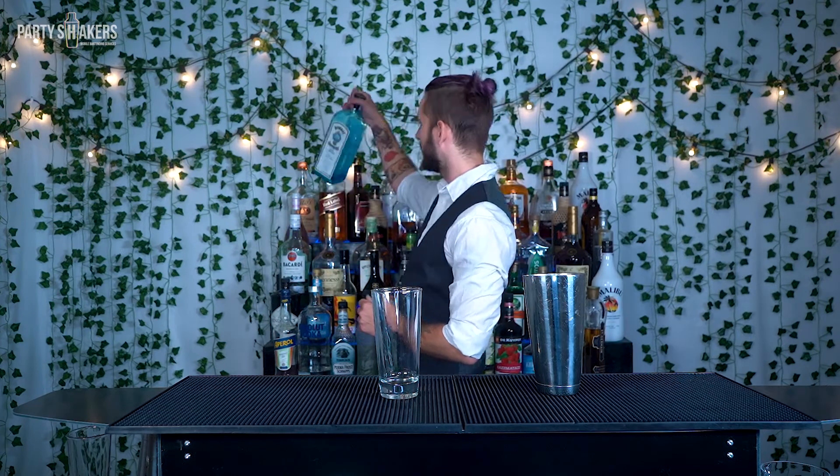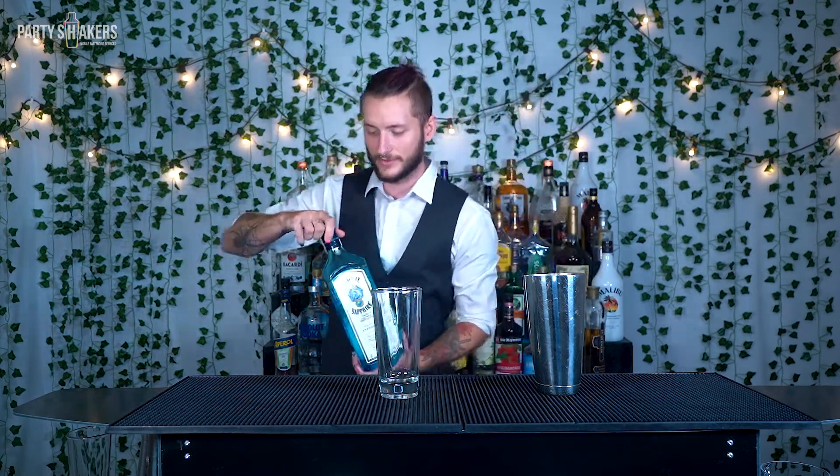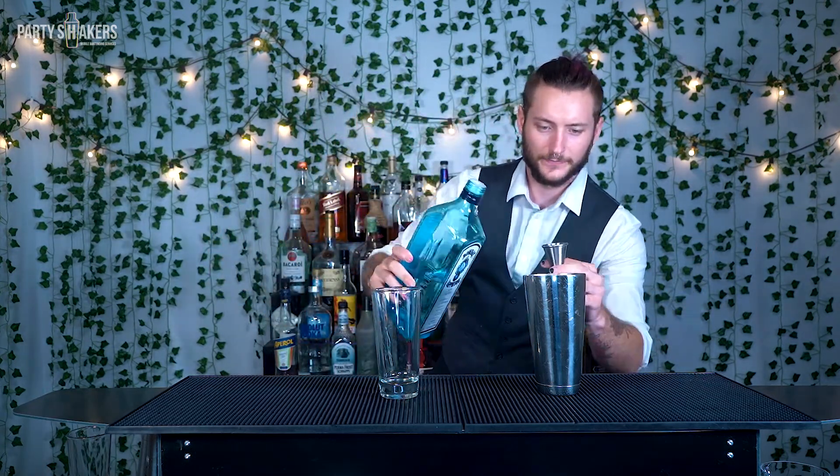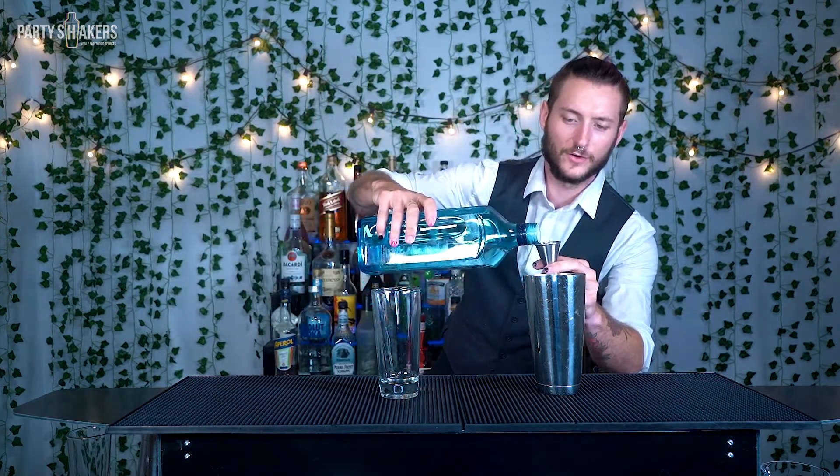You're going to want to use gin for this drink. I'm going to be using Bombay Sapphire, my personal favorite. You're going to want to do three-quarter ounces of gin.